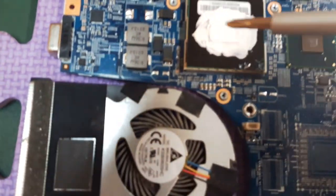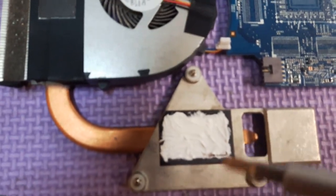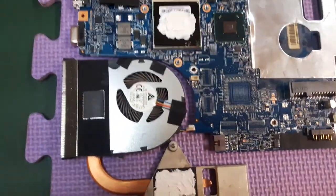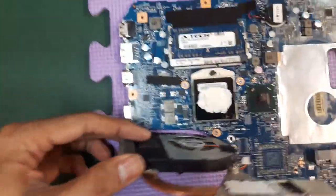Place the new CPU with the thermal paste facing the fan and the other side of the heatsink. Now flip it and pull it back on nicely.